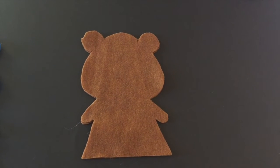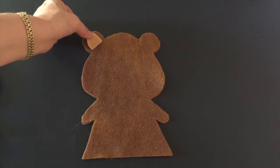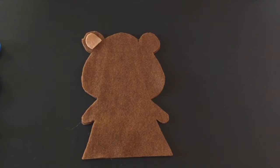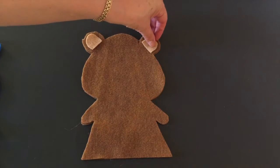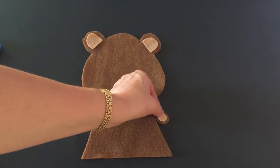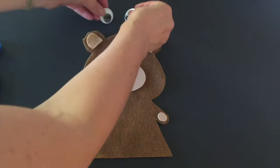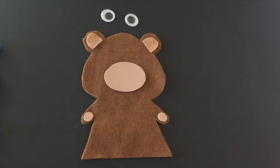This is the bear puppet that you're gonna get, and these are the different parts. We're gonna start with the ears — you're gonna glue this part of the ears to your bear. Then we have the paws, the eyes, and the nose. But let me show you something first: this is how you can position the parts before you glue them.